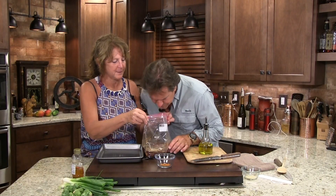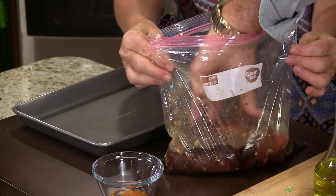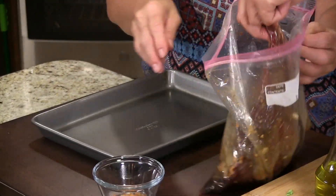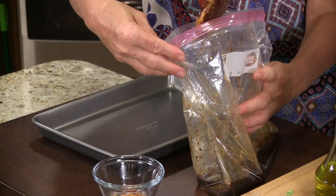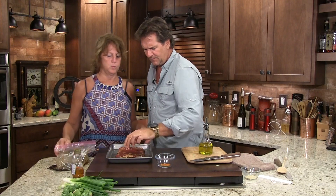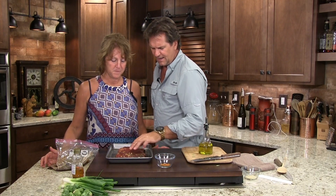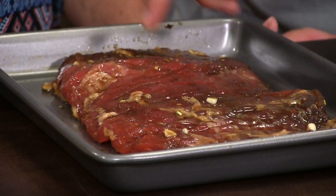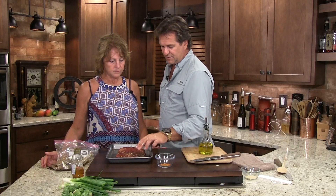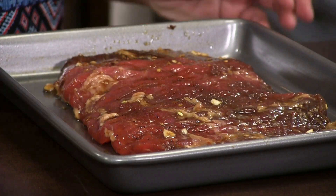All right, now we're going to pull this guy out. This is obviously a larger piece of meat than what we had earlier. Can you smell that? Now, the grain runs as such. This piece of meat weighs about two pounds. It smells good already. Let's go to the grill.